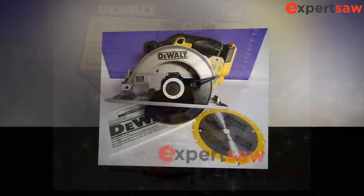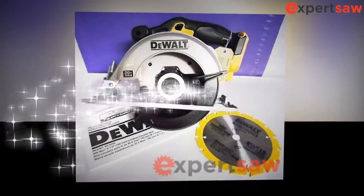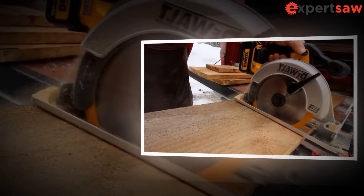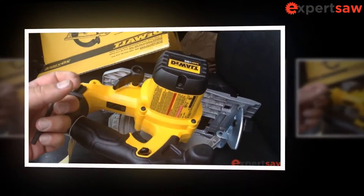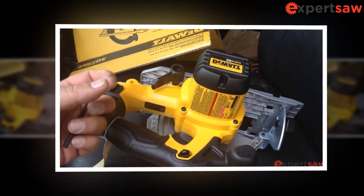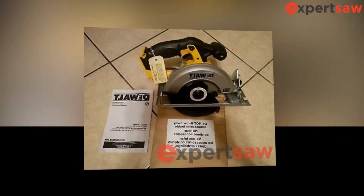Never use damaged or incorrect bolts or washers. The washers and bolt blades have been specially designed for your saw for optimal performance and operational safety. If the blade is bent or misaligned during cutting, the teeth on the back edge of the blade can penetrate the top surface of the wood and cause the saw to exit the slot and return toward the operator.